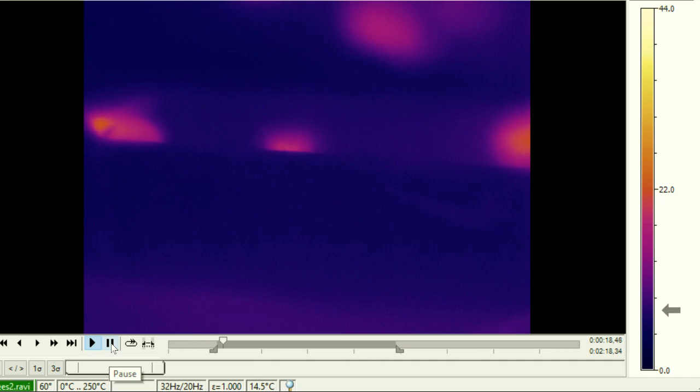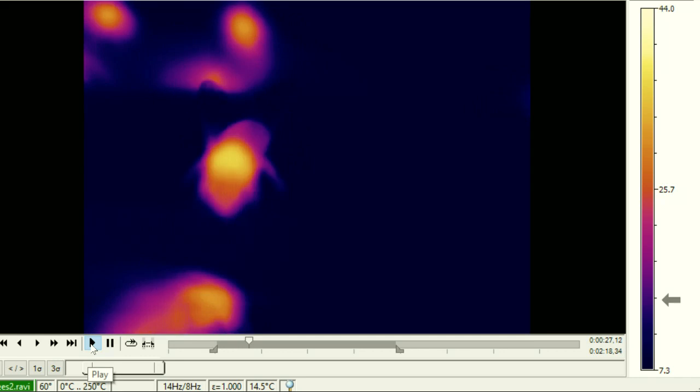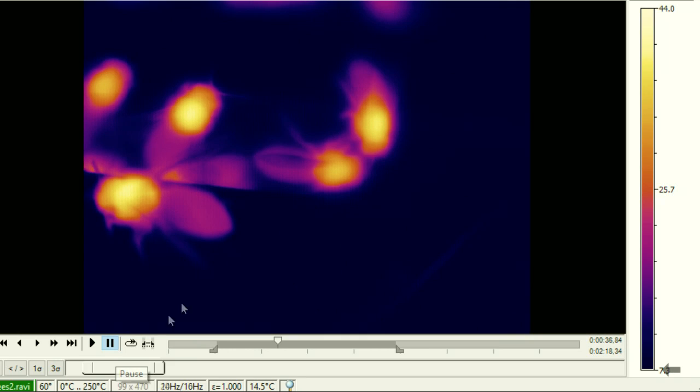Again the bees were actually pretty active considering there was ice around. When you pause the video you realize that the middle section of the bee — the thorax — is actually about body temperature, which just completely stunned me. These tiny creatures weighing about a tenth of a gram, and the middle part is about 30 degrees Celsius.